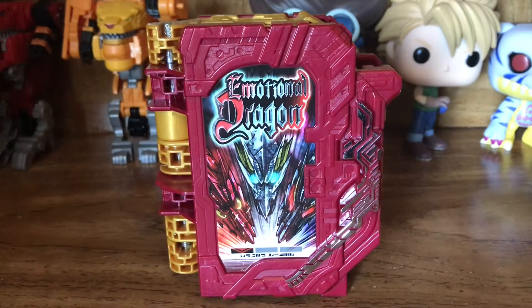Hey guys, this is Gretel Randy here, and welcome back to another review. Today we're going to be doing a look at the DX Emotional Dragon Wonder Ride book from Premium Bandai and Kamen Rider Saber — the movie The Phoenix Swordsman and the Book of Ruin.